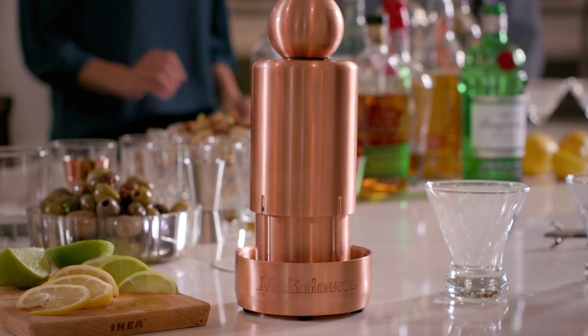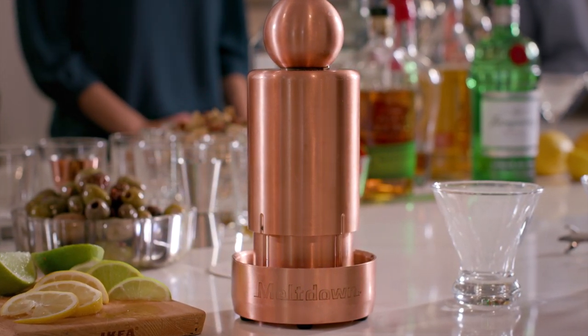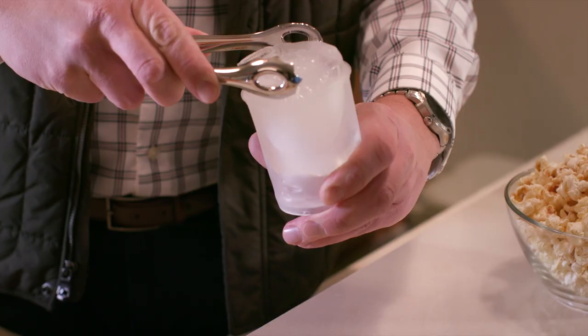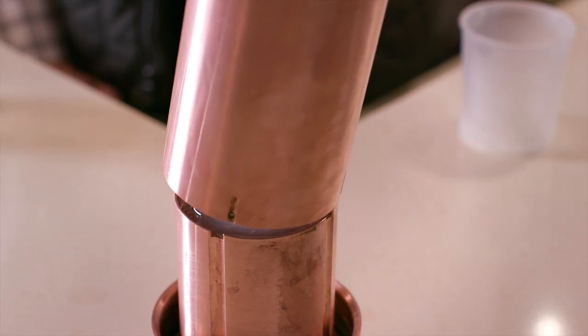Due to the weight and extreme conduction, Meltdown begins the ice ball making process immediately with zero effort needed by you. Meltdown features a pinless design in which the hover cover rides in grooves built into the Meltdown base. This design is far easier to align and is not prone to chattering or accidental damage like devices that use pins.